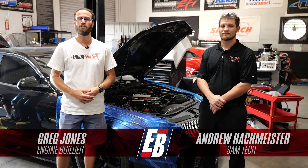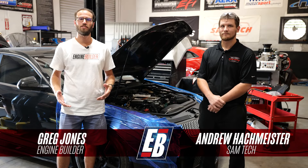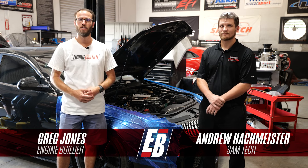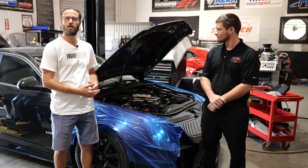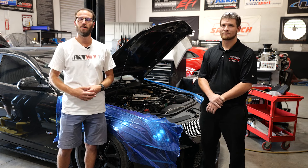Hey guys, it's Greg Jones for Engine Builder. Today we're in Houston, Texas at the School of Automotive Machinists. I'm joined by Andrew Hackmeister, and between us here is a supercharged 388 cubic inch LS engine, and it's our Engine of the Week.